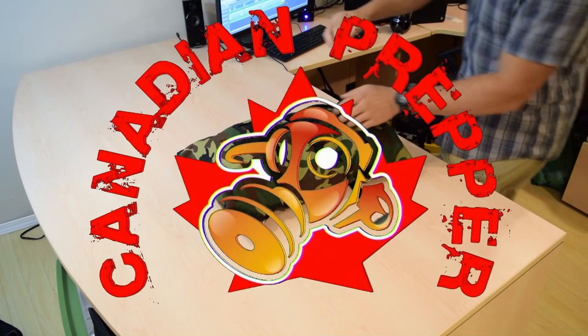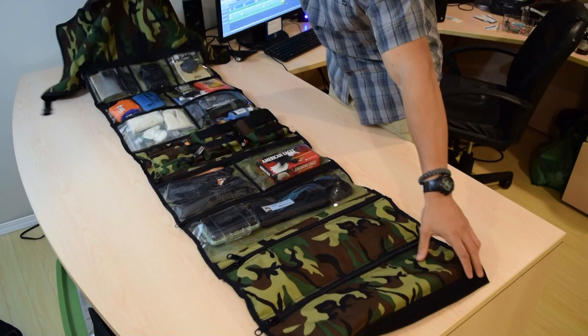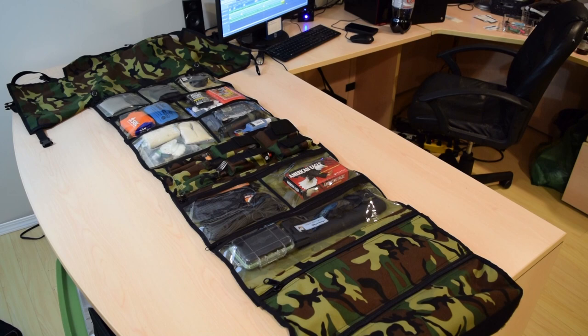Hi folks, Canadian Prepper here. I want to just do a quick video today, an update on the Bugout Roll system. No theatrics, I'm going to cut right to the chase. I want to first off thank all the people who've supported this campaign in helping me get this project off the ground with your purchases of the Bugout Roll, which I assure you is going to make it to you as soon as humanly possible.